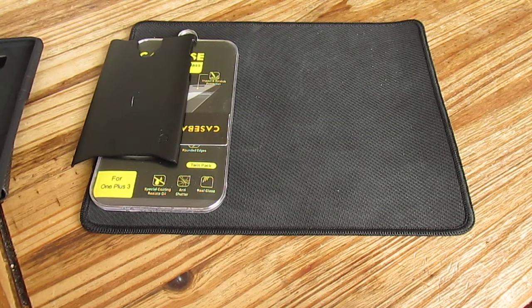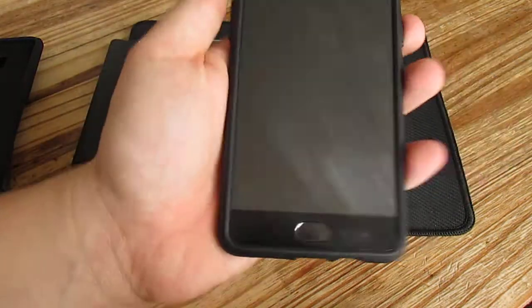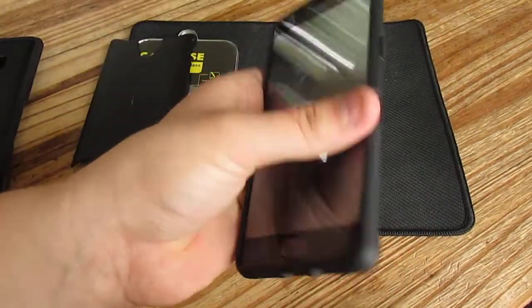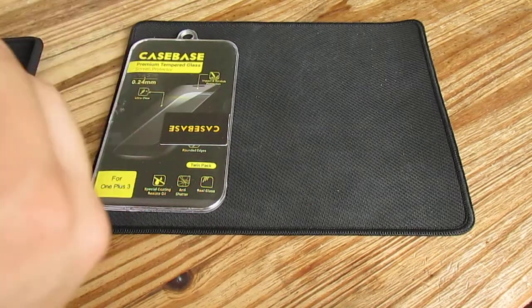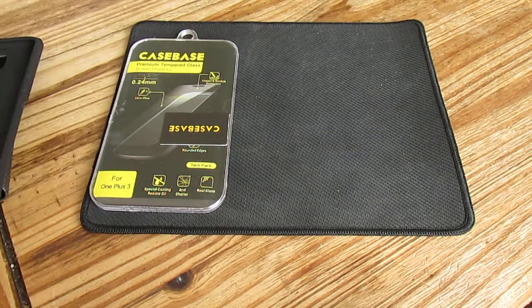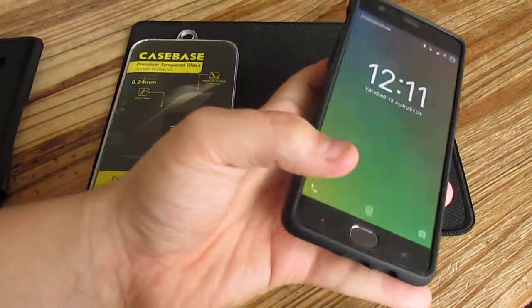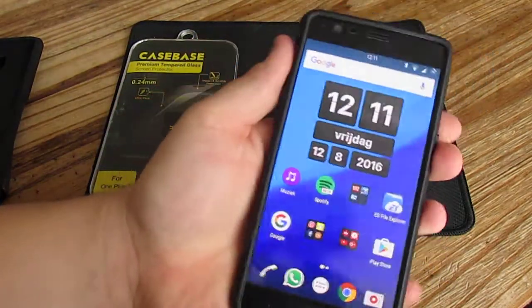Give me a moment guys — now it's on the other side. It is fitting but you have to do it very carefully and it takes a lot of time. I will not recommend taking the case off again. I'll put the second layer on so you guys can see it's really fitting well — the screen protector is still on it.